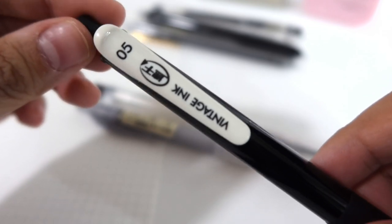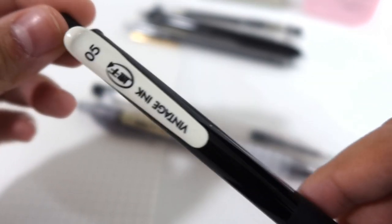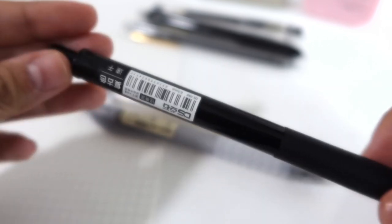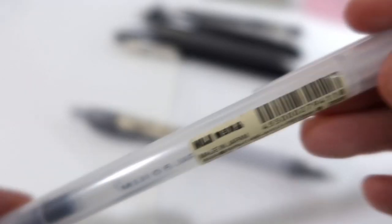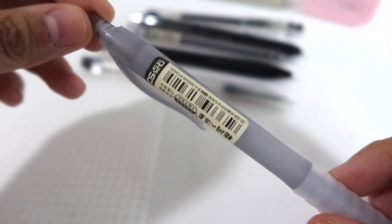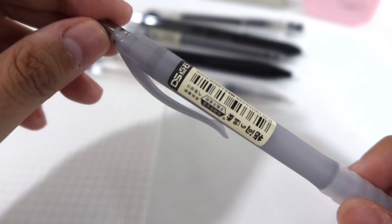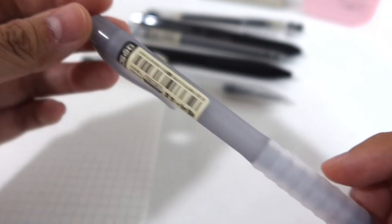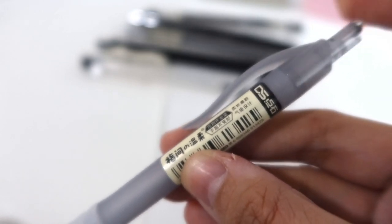Next we have this 0.5 Vintage Ink — this is the pen I've been raving about on my previous vlog. This is the current pen I'm using and I love it very much. Next we have the Muji 0.5, also retractable. Lastly, we have a pen I found on Shopee called the Random Design Minimalist Style Gel Pen — it doesn't really have a brand but it's a really good pen and it's a 0.38, also retractable.